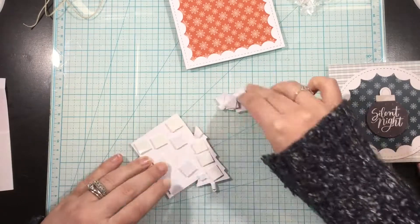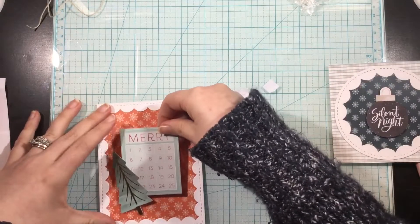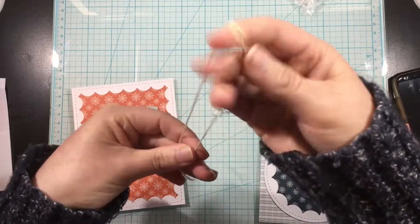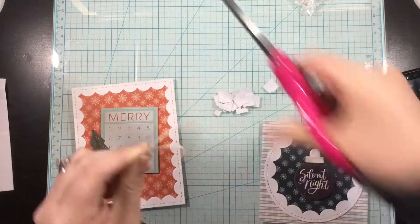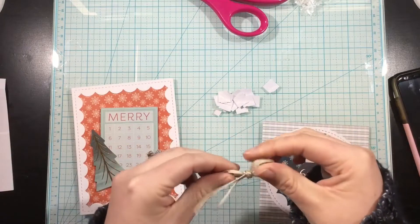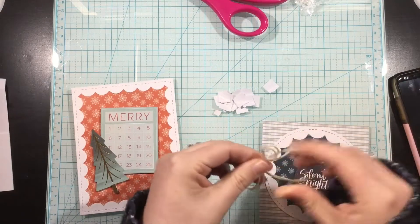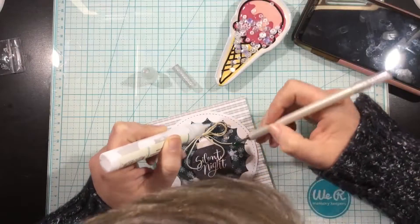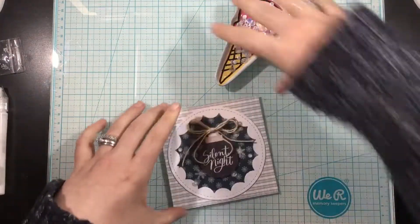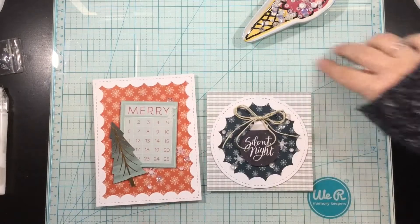I ended up adding a second piece of pattern paper behind the square Silent Night card, but for the Christmas tree one I just had that cover my whole card base. I really love that pop of white with the frame. To finish off my square card with the ornament, I took the twine from the kit, folded it in half, cut it to two equal lengths, and tied it into a bow to add to the top of my ornament. I finished off each of these cards by gluing down some of the sequins. I love that the sequin mix is a true mix — little snowflake sequins, larger clear ones, and smaller white ones. These are some of my favorites.